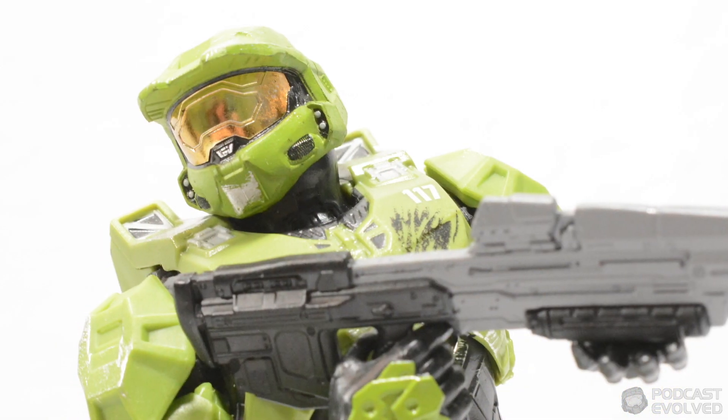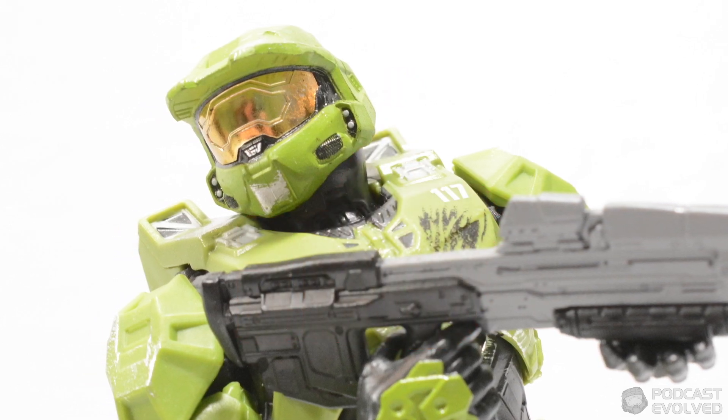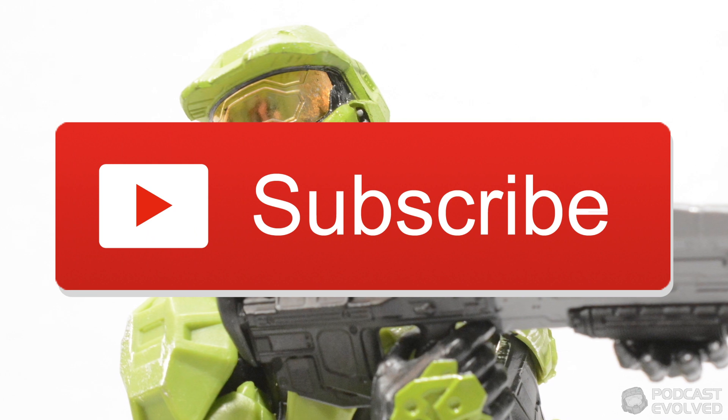Before we get into this one, do make sure to like this video and also hit the subscribe button so you don't miss more from the Podcast Evolve team.